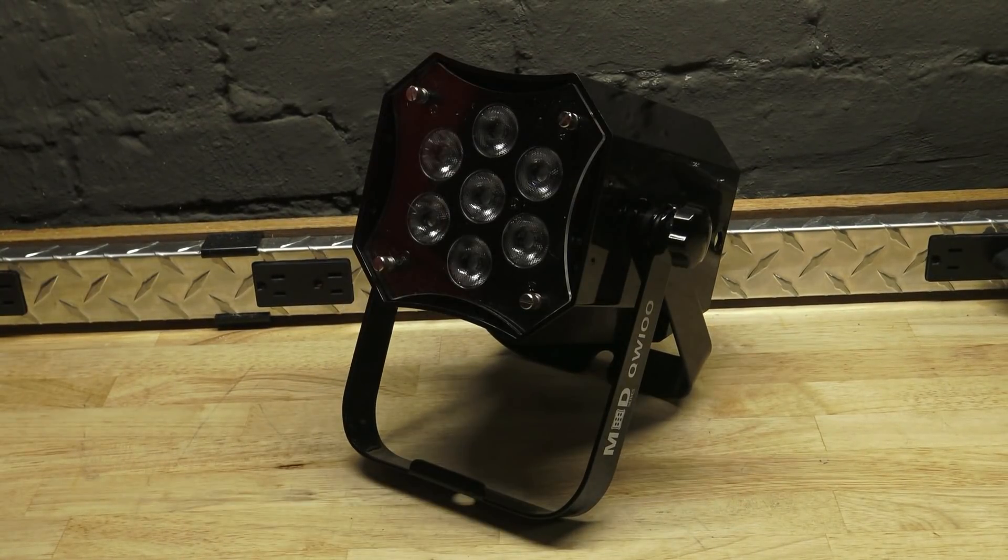Next up, we have the QW100, which is red, green, blue, and white. There are seven 15-watt LEDs for a total of 105 watts.